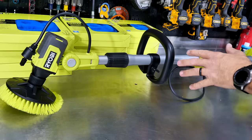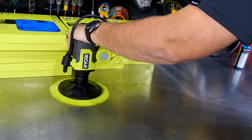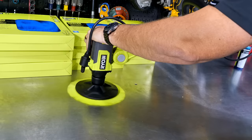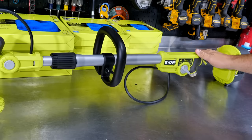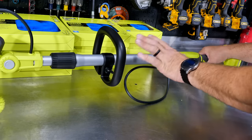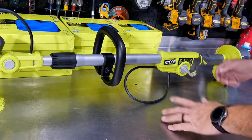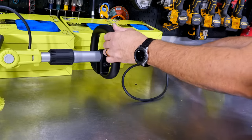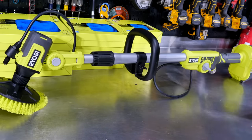It does have a thermal override if it gets hot. They say basically turn it off, wait 30 seconds, turn it back on, and it will reset itself. So if you're using this a long time and it just shuts off and the battery's not dead, power it off, wait 30 seconds, and it should power right back on. We haven't seen that happen yet, but we did read about it.